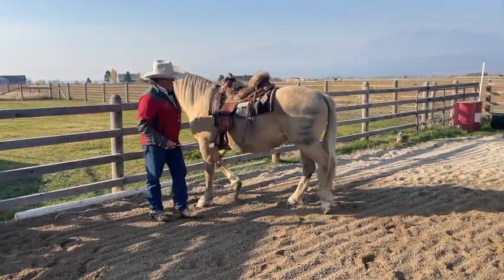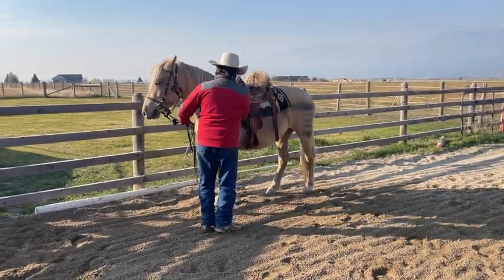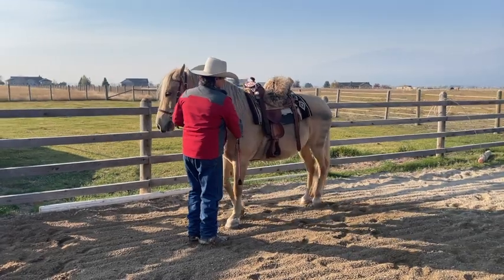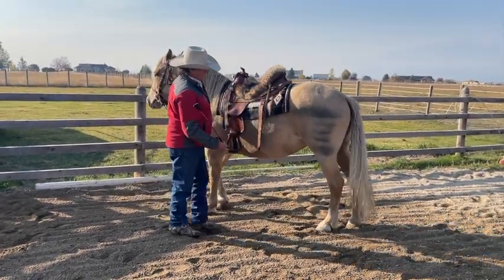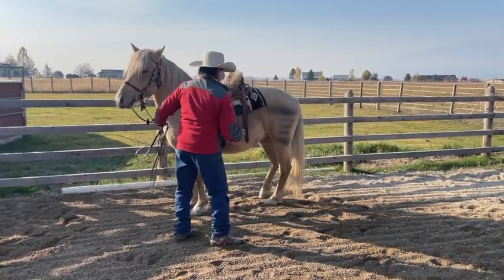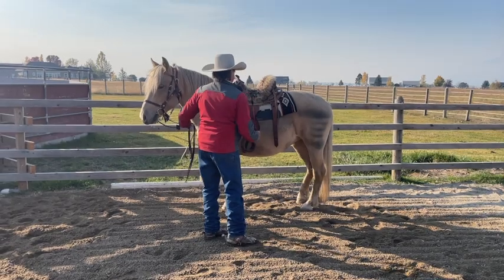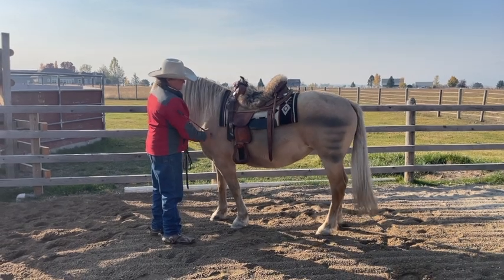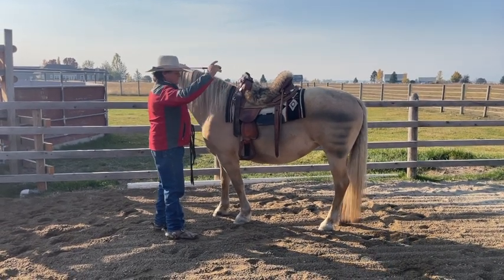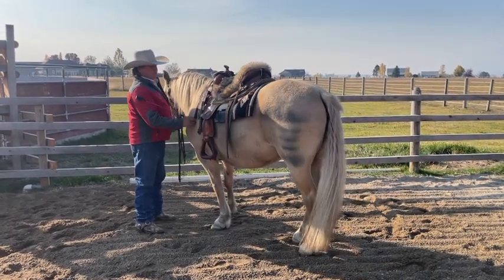We taught this horse how to come to the mounting block in one session. I don't want her coming without the structure. We always make sure we can move the hip away before we start. But when she sees that hand come up and I wiggle that finger, she should come. And notice I give her a reward — every time she takes a step, she gets a reward.